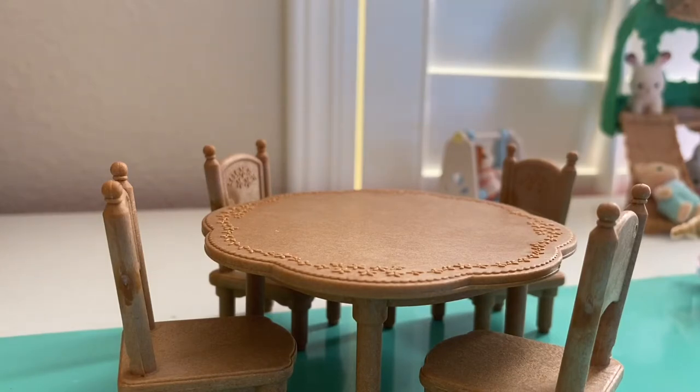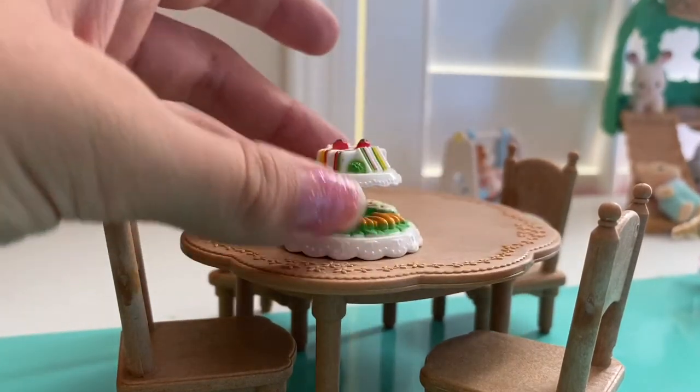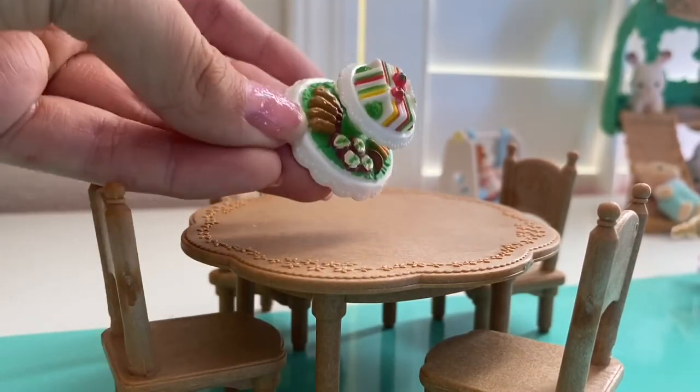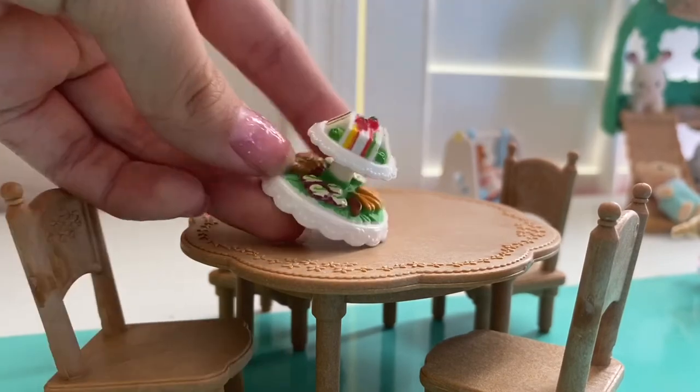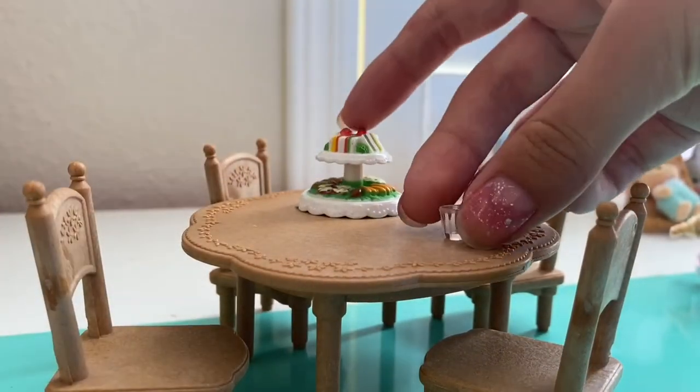And so the first thing — looks like my dad already got it open — is this little sandwich tray with the most colorful sandwiches ever, and then like little shrimp and mashed potatoes and all that sorts of good stuff.